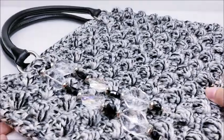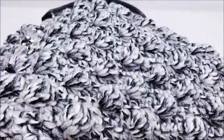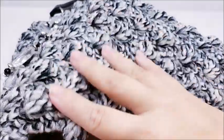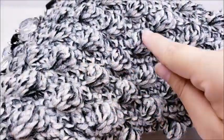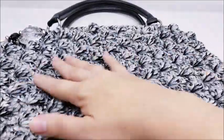Hi everybody, this is Crystal. Today I'm going to show you how to make this bag. If you look at it up close, you can see the bobble stitches - they're kind of just catty-cornered from each other, and it's real easy to make. It's got nice texture on it.